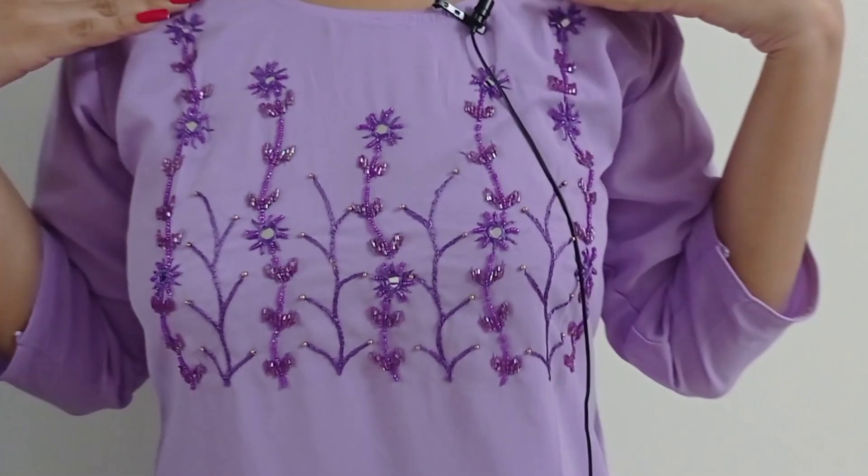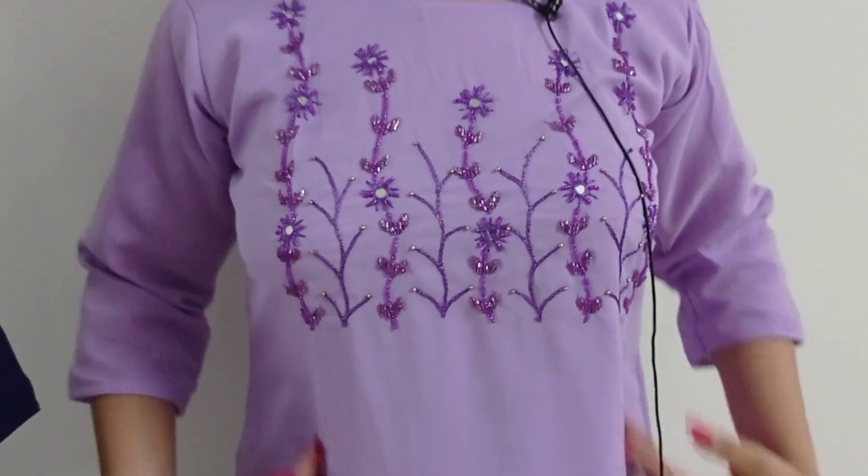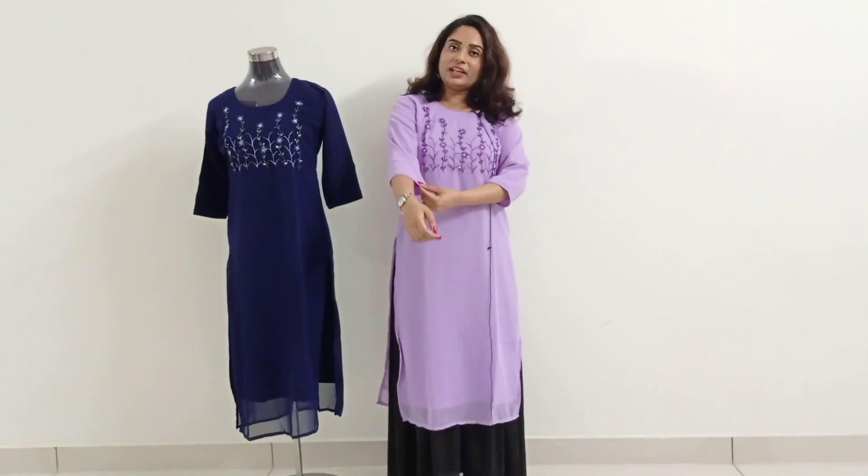This is a lovely lavender color. It has very heavy handwork. It has a round neck and very heavy handwork.